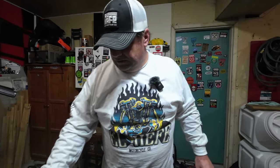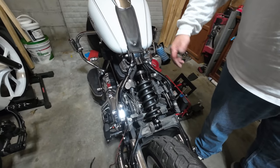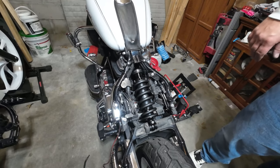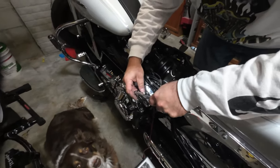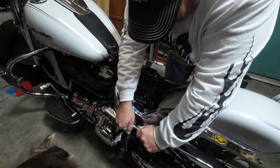Now we'll put the fender back on, get it wired back up, get the crossmember back on, and then get Miss Stevie on the bike to set everything up. If you're doing this on a Soft Tail Deluxe, taking the fender off is definitely the way to do it.